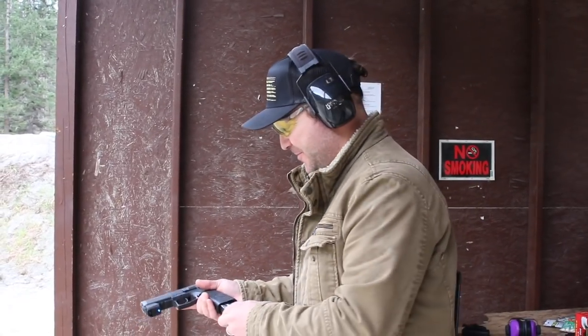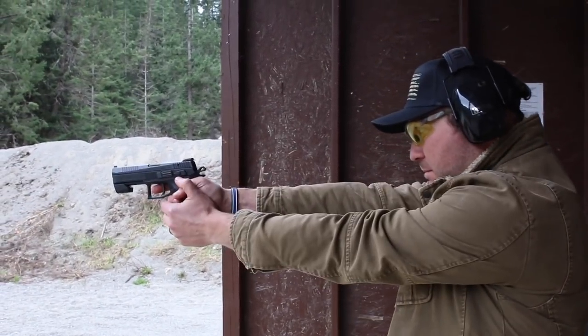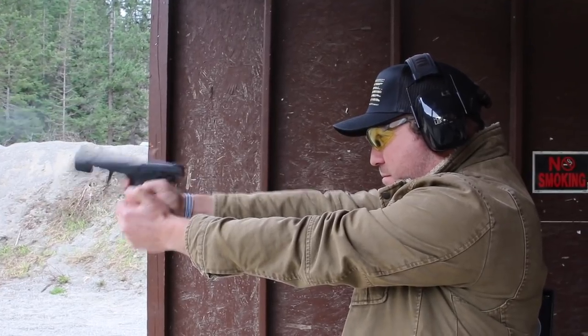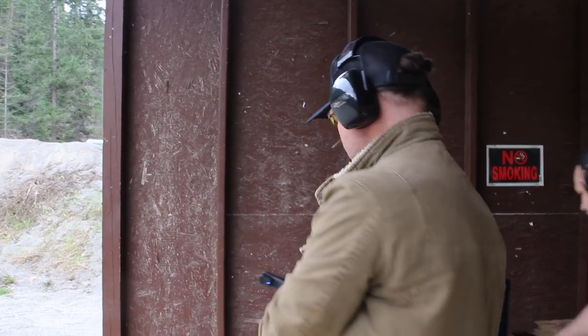I was squeezing a little hard on the grip, but we're going to try this again and see if I can increase my score. Here we go. So you improved your score by two points, which is not astronomical, but it is an improvement and you'll see you're not over-gripping. This time you were slapping the trigger. So it's still trigger control, but you loosened up on the grip and now you've got something else to work on. And that's the great thing about Mantis — nobody's perfect. Not even Jerry Miculek. Always make those improvements and this will keep you honest.